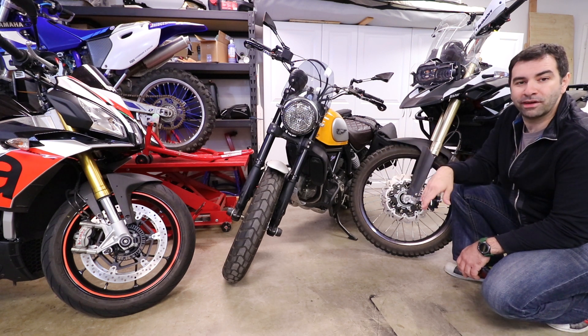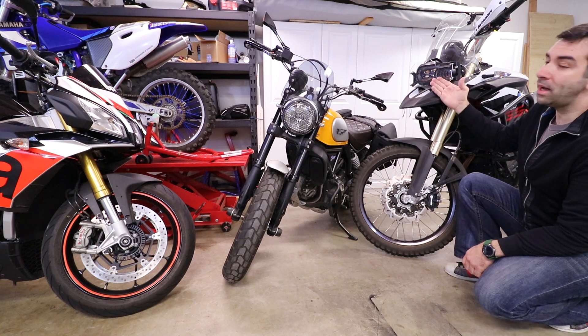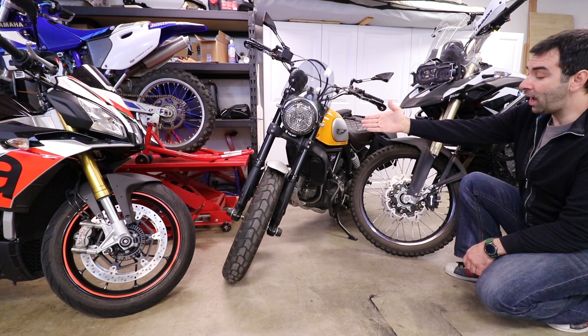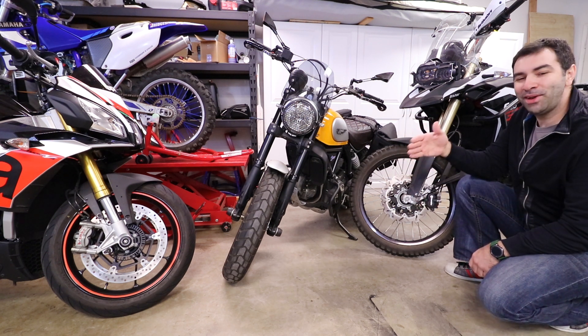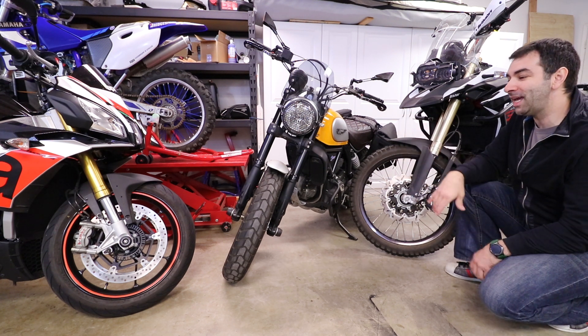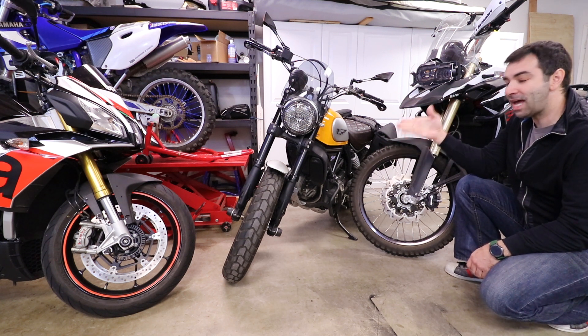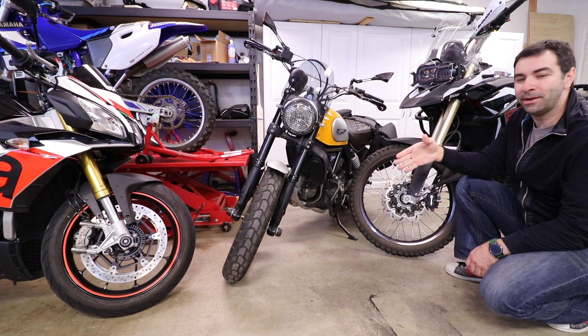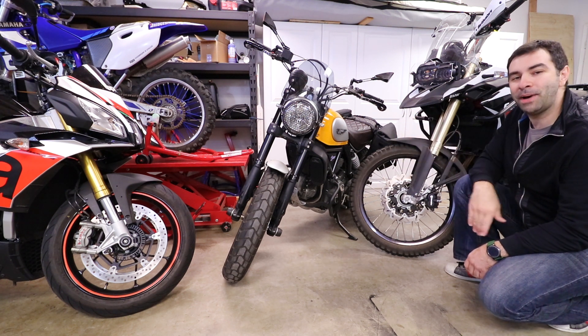Across all these bikes — one super naked, one adventure bike, one scrambler — they all have the same system. In some cases, like the Scrambler and the BMW, it's actually the same caliper, so the job is exactly the same on both bikes. If you're fairly good at following instructions, this is a job you can absolutely do yourself.